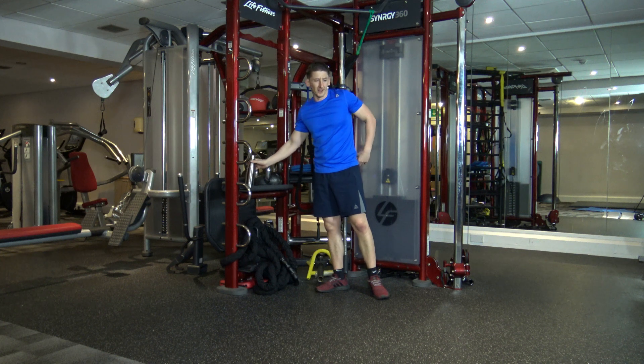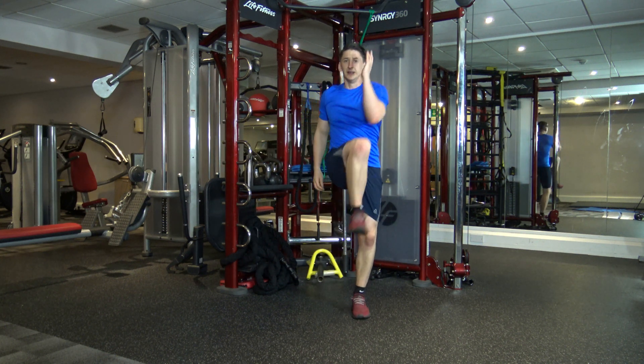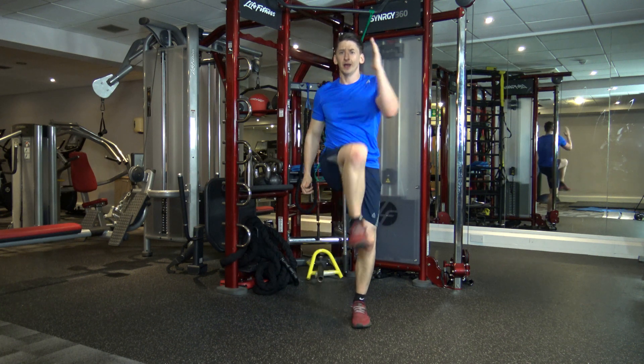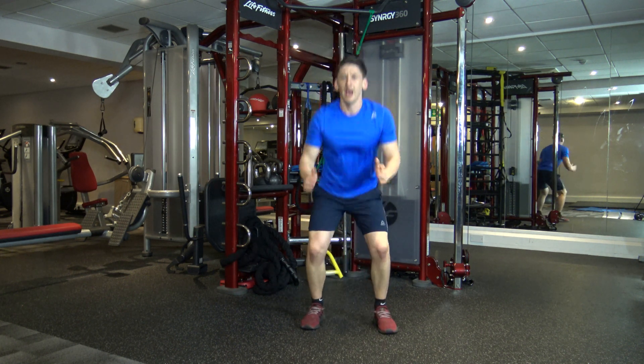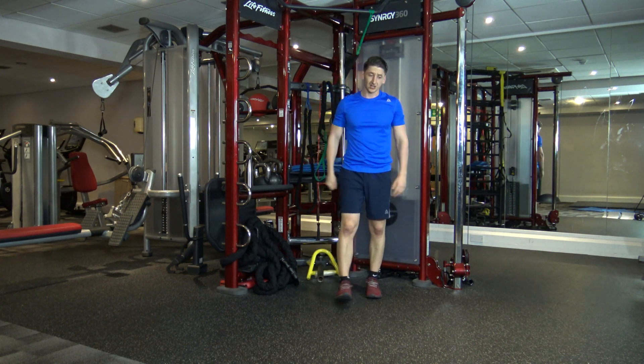That should get your heart rate up a little bit. Round two is going to be knee to elbow — knee to elbow, and again, and again — and two squats. We'll start off with that. We're going in ten seconds.